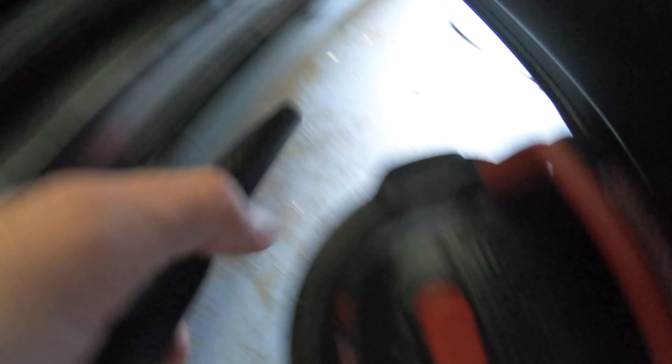This side is all nice and vacuumed. Time to hop to the other side. Time to get this side all nice and vacuumed. Looking a lot better. Let's move to the back now.